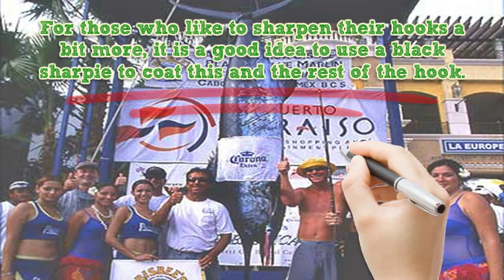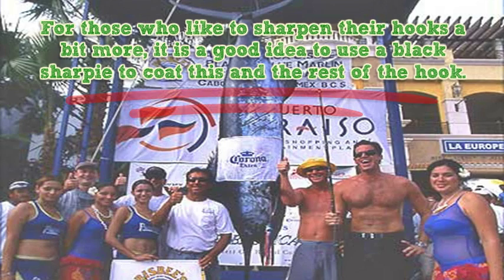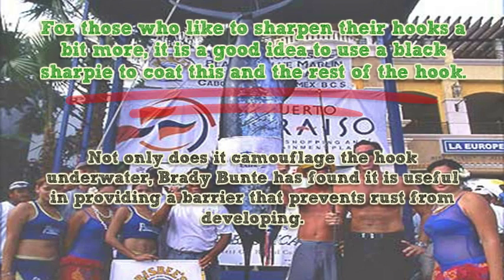For those who like to sharpen their hooks a bit more, it is a good idea to use a black Sharpie to coat the hook tip and the rest of the hook. Not only does it camouflage the hook underwater, Brady Bunty has found it is useful in providing a barrier that prevents rust from developing.